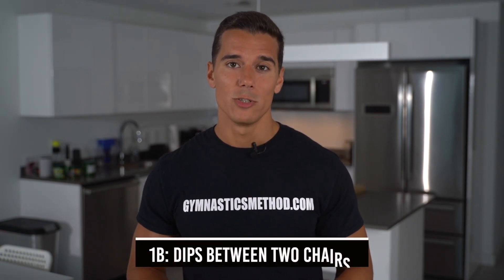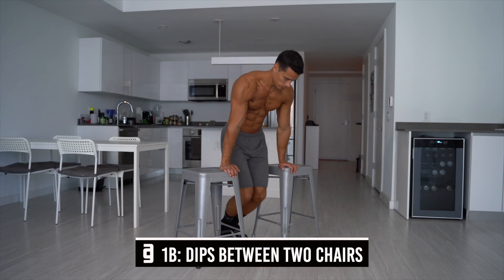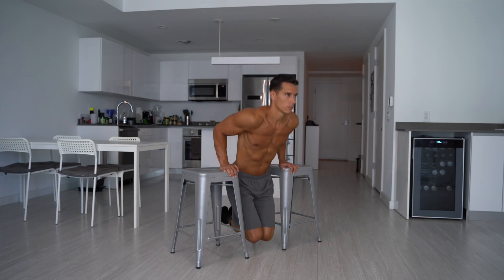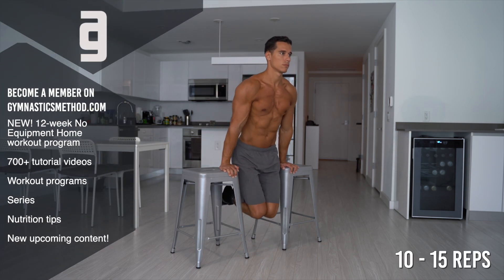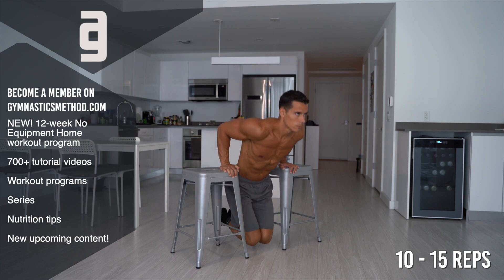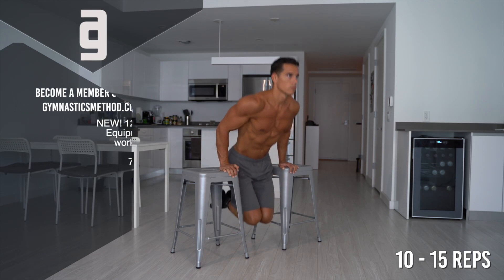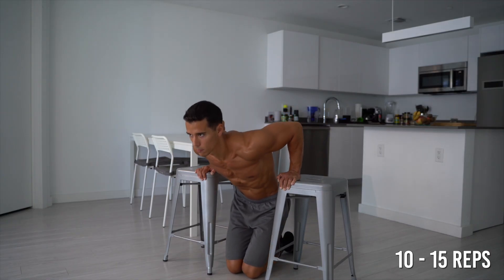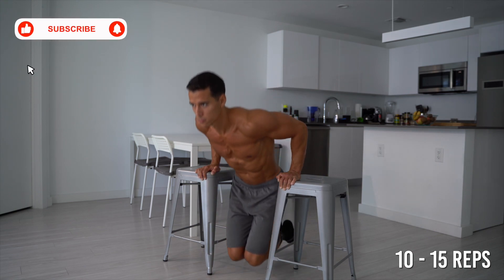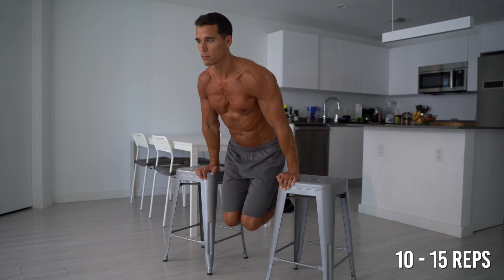On the intermediate level, do dips between two chairs. This progression is one of the most intensive ways of dips that you can use to build your chest, shoulders and triceps. Support on the chairs with your fingers looking forward or outward. Depress your scapulas and lock your elbows. From here, bend your arms with your elbows looking backward and do a full range of motion dip. Concentrate on your chest, shoulders and triceps. Do 10 to 15 reps.